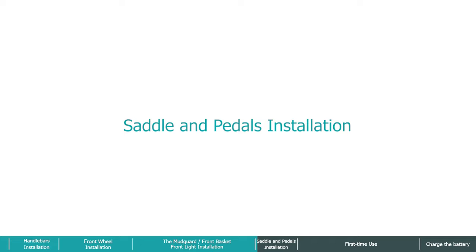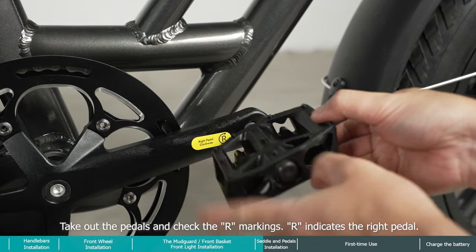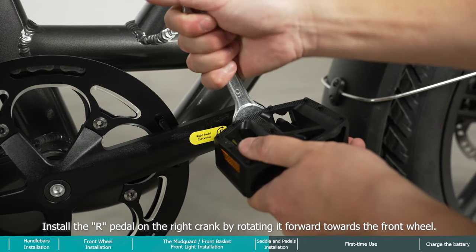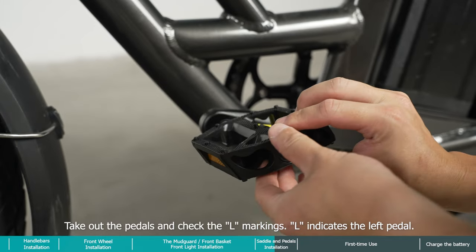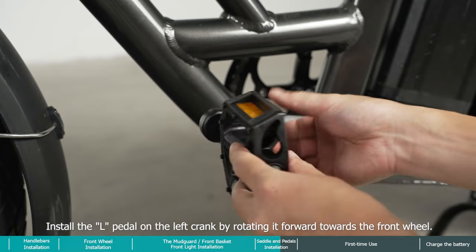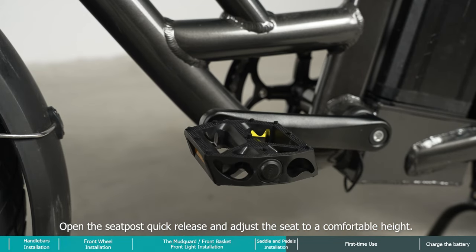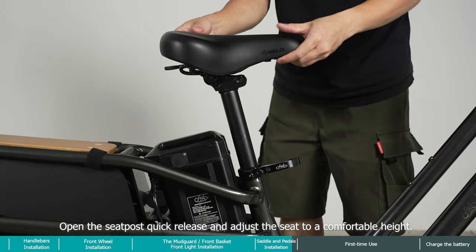For saddle and pedals installation, take out the pedals and check the arm markings — R indicates the right pedal. Install the R pedal on the right crank by rotating it forward towards the front wheel. Open the seat post quick release and adjust the seat to a comfortable height.